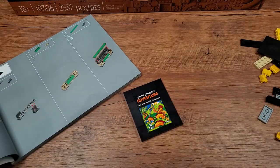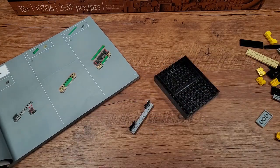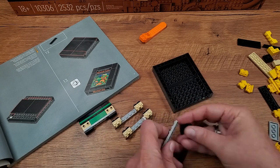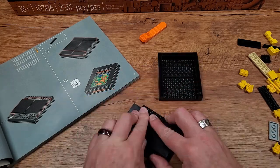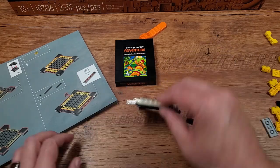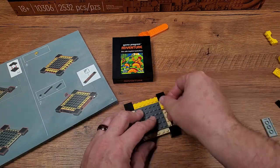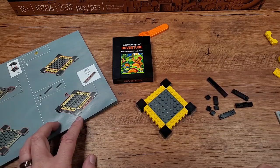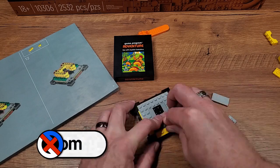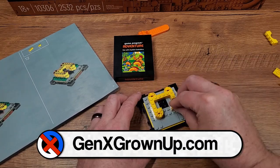The build for this first segment went relatively easily. The instruction book is a beast — it must be a half an inch thick, it's enormous and heavy, but it's really well documented. If you're building this yourself, I ran into one little hiccup, which is bag number one consists of two bags, both labeled number one. I spent a little time looking for bricks I didn't have until I dug around and found there were two bags labeled number one. You need both of those. Anyway, it went together fine.